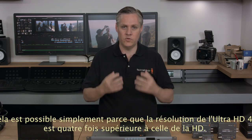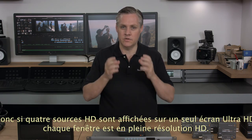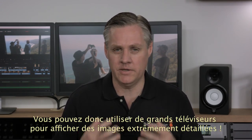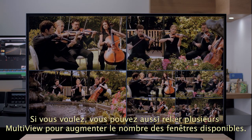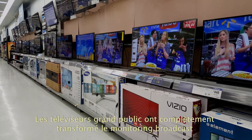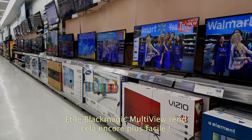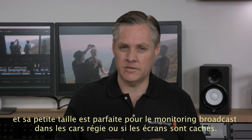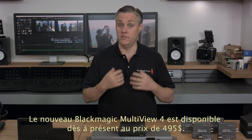Ultra HD is four times the resolution of HD, so with four HD sources on a single Ultra HD display each view is full-resolution HD. This means you can use very large televisions to create amazing mission control style monitoring setups while retaining extremely sharp images. You can also plug one Multiview into another and create extra views in any custom arrangement you need — this is so much better than the old way with a wall full of monitors that cost a lot of money. The large-screen televisions available at your local store have completely transformed broadcast monitoring, and Blackmagic Multiview makes this easy. The new Blackmagic Multiview 4 is available now and in stock for only $495.